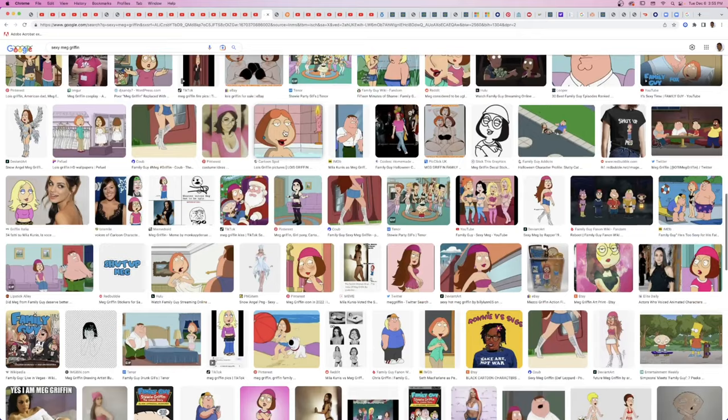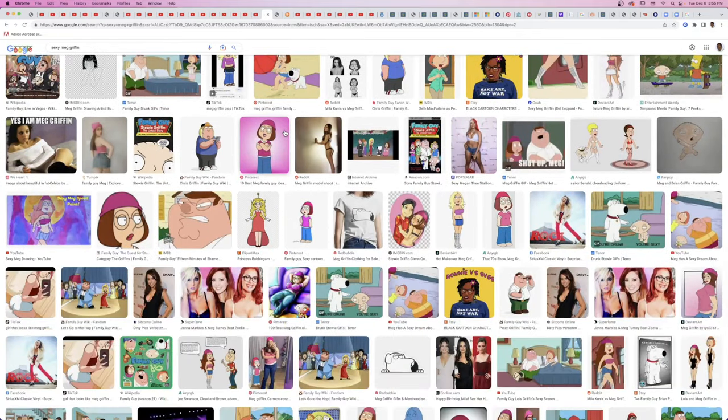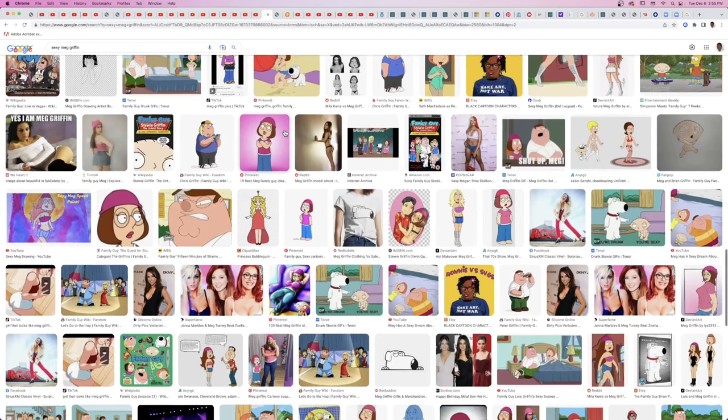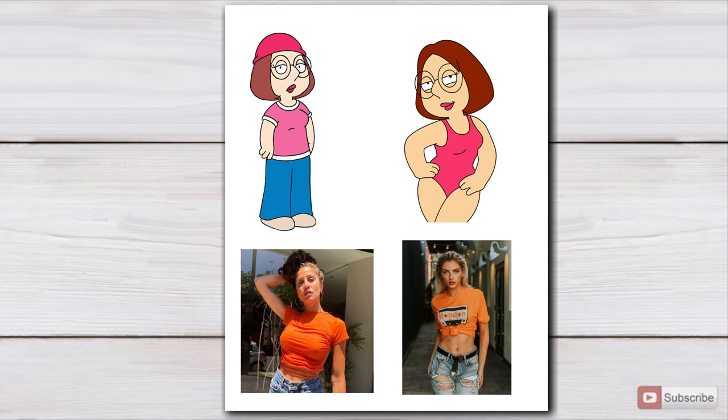Once I took a nice look at what was online, I settled on the actual photo of Meg and two images of some sexy females, and we're gonna try to combine that. The reason I got the one with the belly shirt is because I'm gonna have Meg's shirt rolled up. So let's go — I'll be doing this on Procreate.